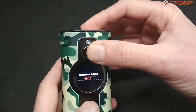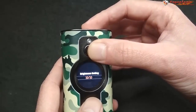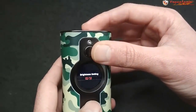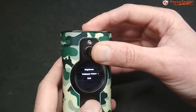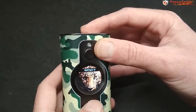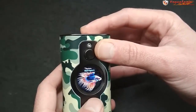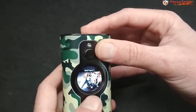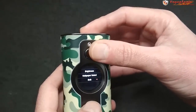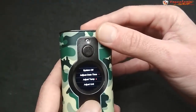Tenemos también el ajuste de brillo — la pantalla es muy brillante, la puedes ver a pleno sol sin problema, aunque yo generalmente la tengo bastante más baja porque no es necesario. También hay opciones para cargar una imagen personalizada y seleccionar alguna de las imágenes disponibles para que aparezca en la pantalla principal en vez del diseño tipo cuenta vueltas.